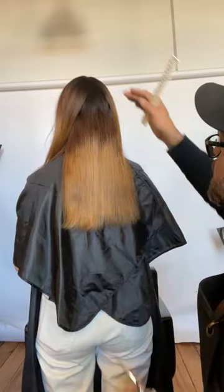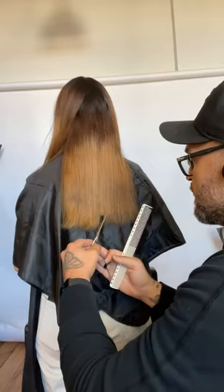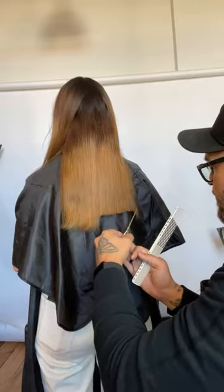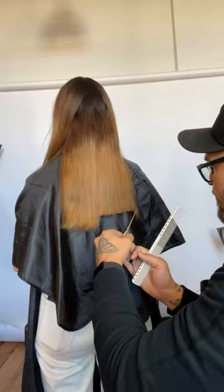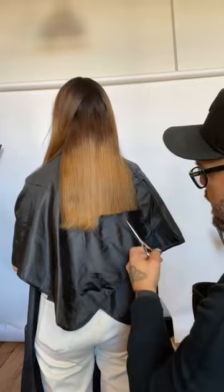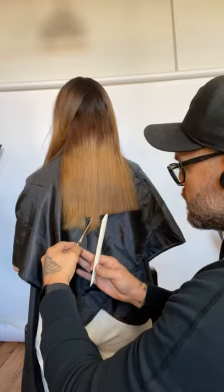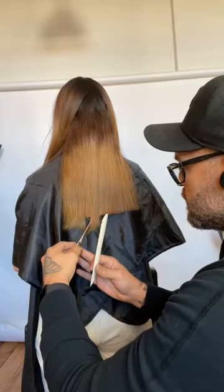This next section is basically from the round where the head starts to round down. Again, we come in following the line of our previously cut guideline. You'll notice my hands are in almost a prayer position. When we do these chipping techniques or point cutting, if we can steady the hand, it's a great tool. I see a lot of people just let the tip of the shear fly all over the place, and then you start going into the hair at different angles.